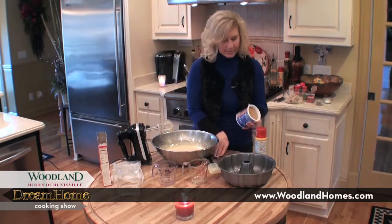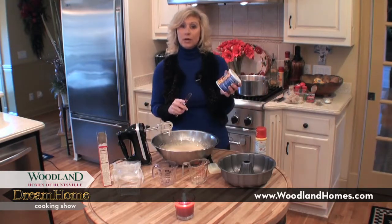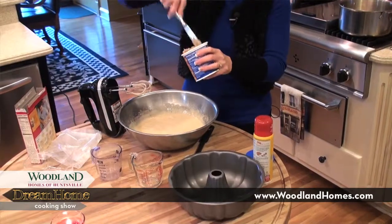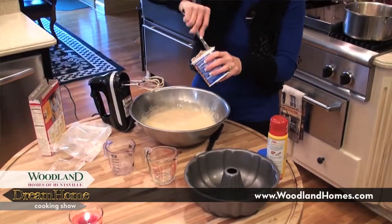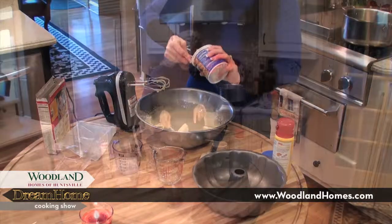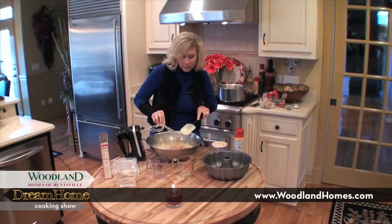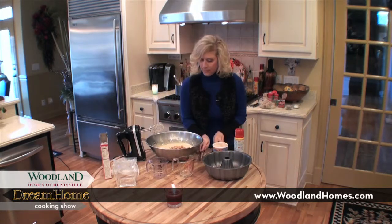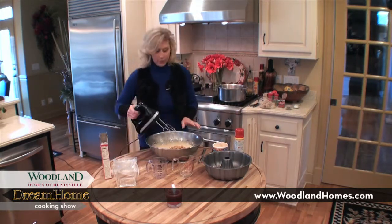Now I'm going to add this — it's a can of coconut pecan icing, already made up. You may want to get a butter knife to get it out of there; it's a little stiff. Okay, I've got all that icing in there. I don't want to miss any of this goodness. Now I'm just going to mix it for about a minute.